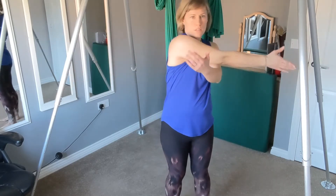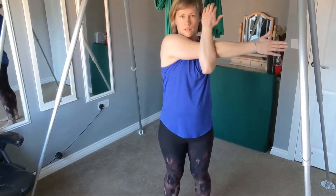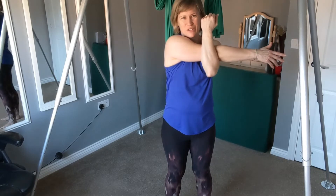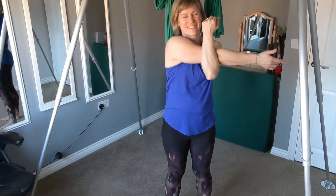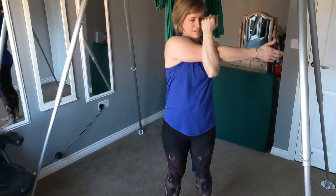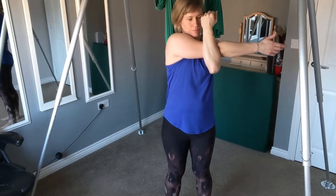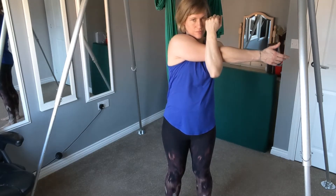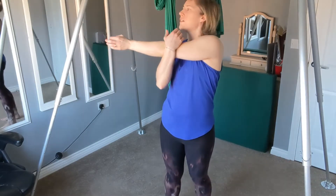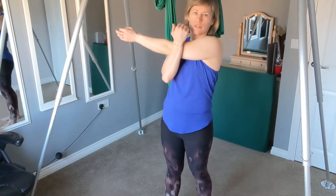Bring one arm across, and don't forget to breathe — let it go after all that work you've been doing. Bring the other arm across, just make sure you're not holding the elbow.